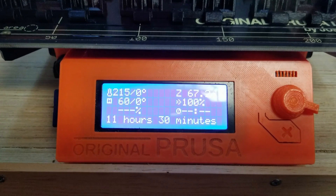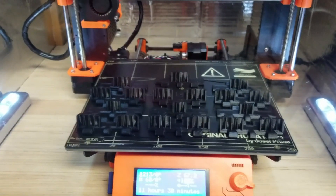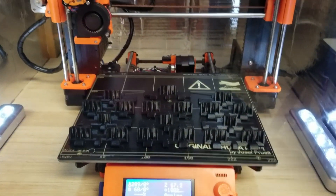11 hours, 30 minutes. I ran it on the SD card, even though I set my Windows update for a 35-day delay.